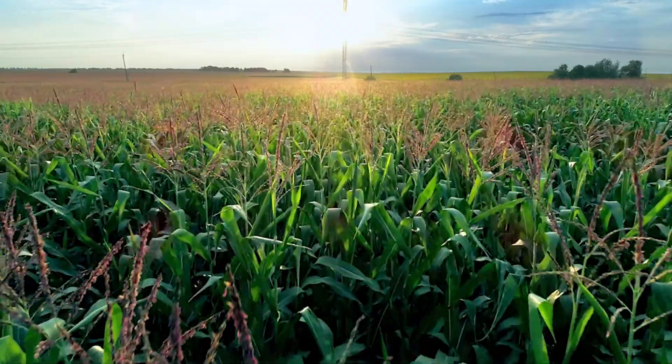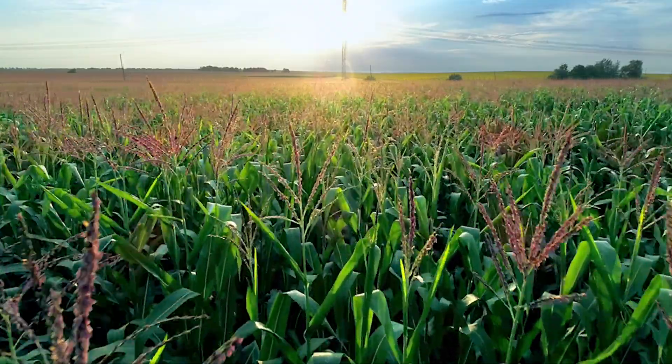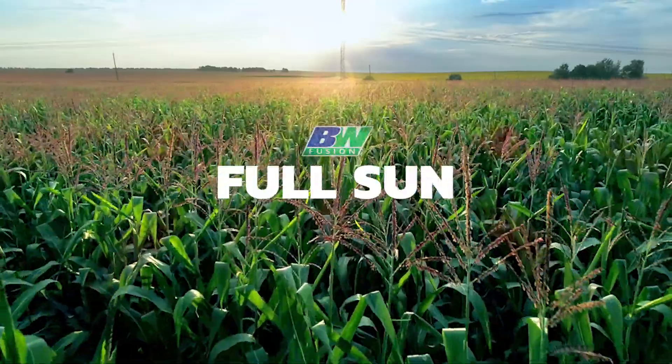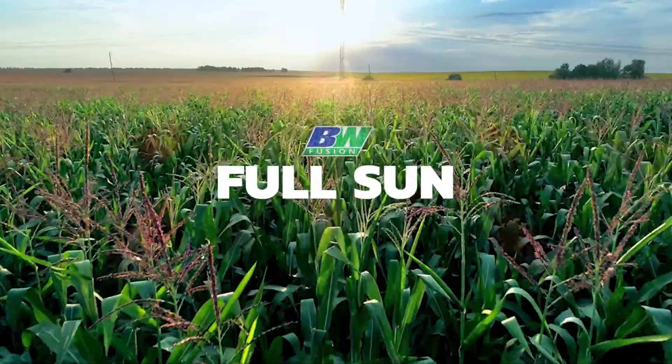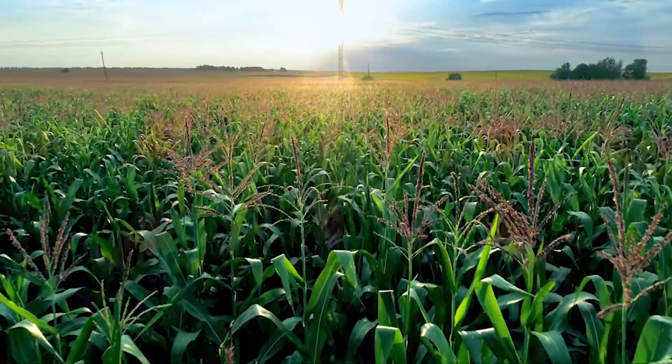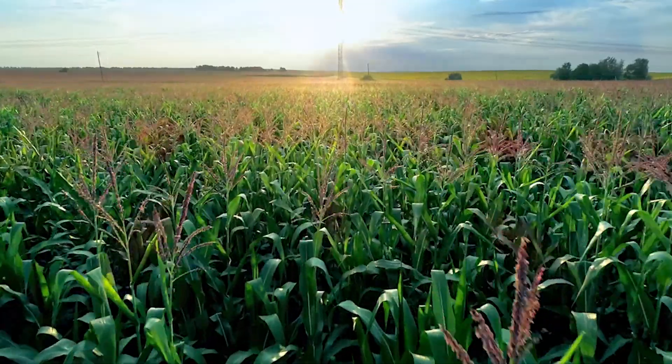Somewhere between technology and business, we have forgotten about Mother Nature. Full Sun is a new product from BW Fusion that is designed to maximize your plant's capabilities to capture more of what Mother Nature provides — sunlight.